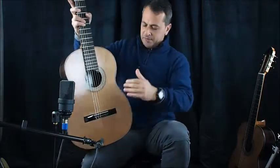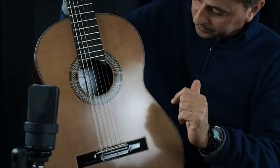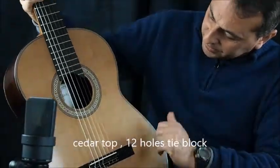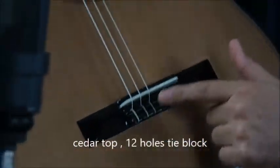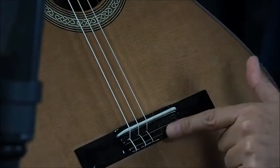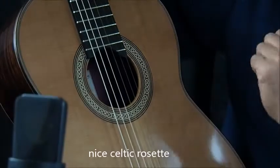This guitar is made with a cedar top, very nice tight grain. It has also a 12-hole tie block for the bridge. Very nice Celtic rosette.